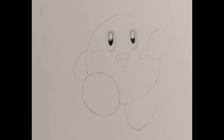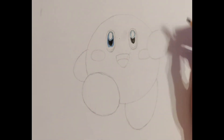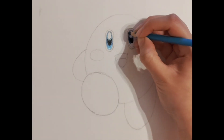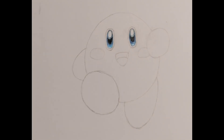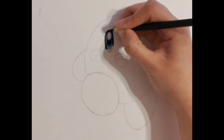Now we are going to use a darker blue pencil to colour in the other circle underneath, but then we are going to create a gradient by using the lighter pencil. Do this on both sides like so and feel free to pause the video. Finally, for the outer rings, use your black colouring pencil.